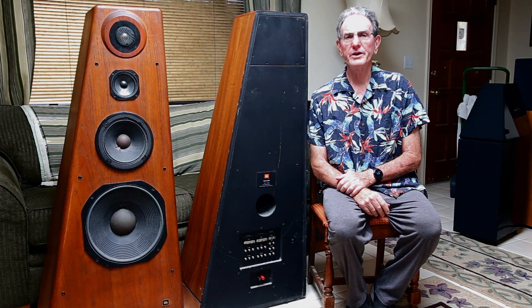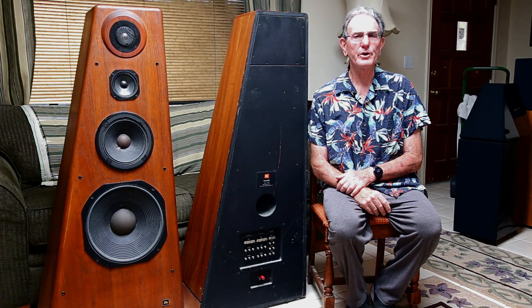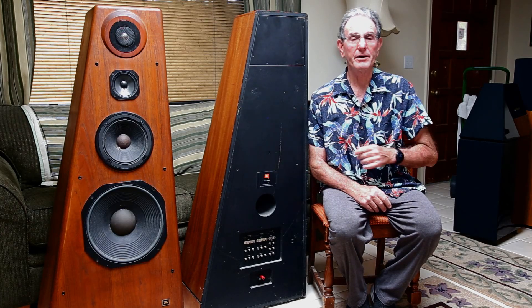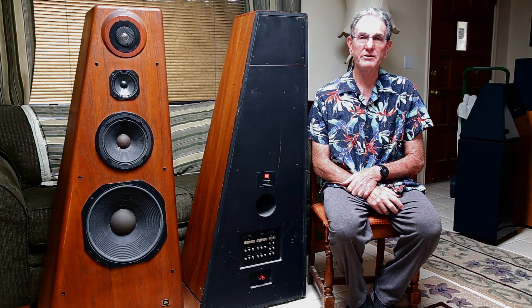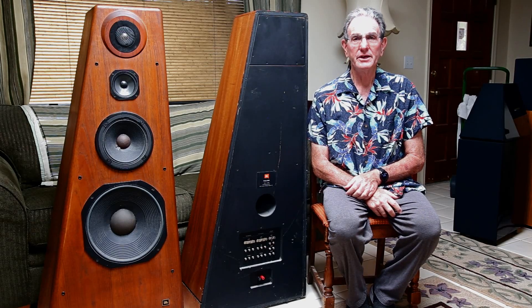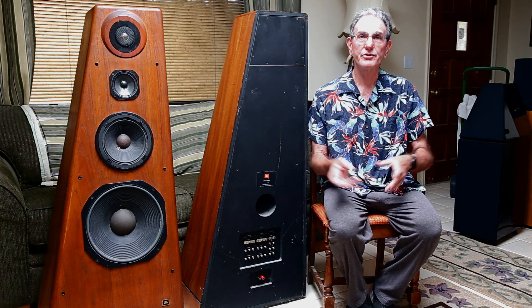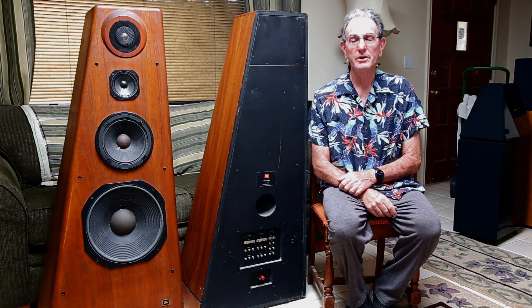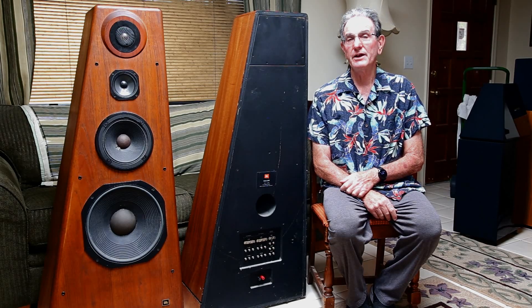In episode number 126 where I did an A-B test between two amplifiers, one of the comments left was in regards to a speaker that was seen in the background and if I could do a review on it. Well, that speaker happened to be a JBL 250 Ti, of which I have a pair here thanks to my good buddy Richard who lugged these 150-pound pieces over to my place so that I could test them. It would have been easier to test them in his home, but in order to compare these with other speakers I've measured in my room, it had to be done here.